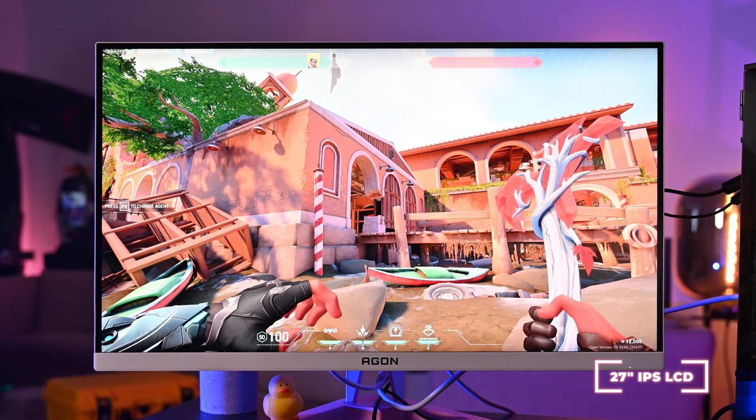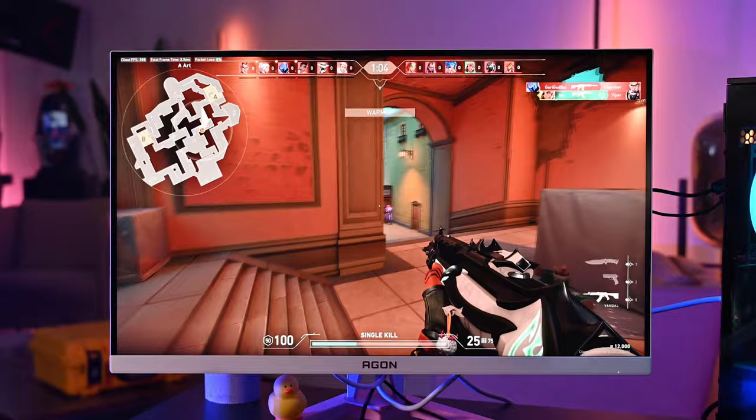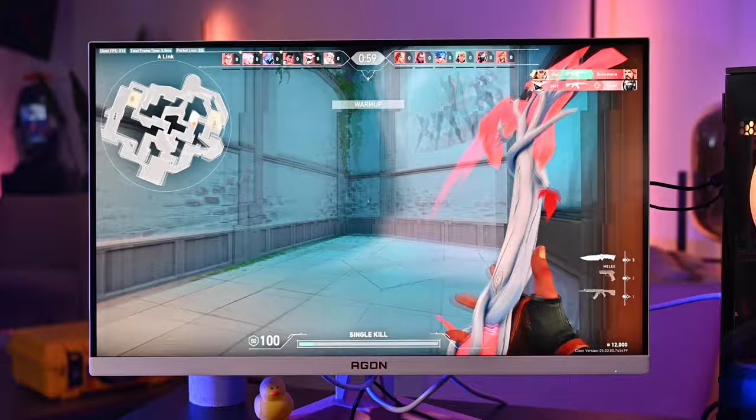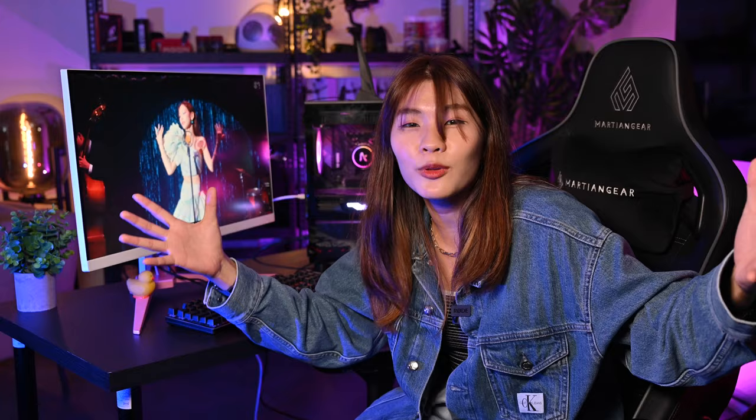This monitor has a 27-inch IPS LCD panel and comes with a resolution of 2560 by 1440. With 170Hz using DisplayPort 1.4, or 144Hz on the HDMI 2.0 port. Connectivity includes HDMI 2.0 (2 ports), DisplayPort 1.4 (2 ports), USB 3.2 Gen 1 (2 ports), and one mini USB for the keypad. Unfortunately it does not have any speakers, but it does have a line-in earphone jack.